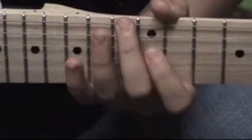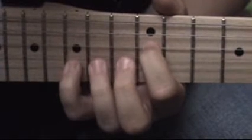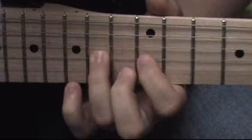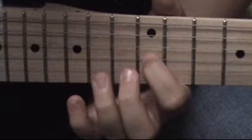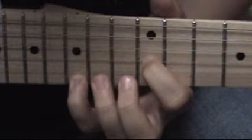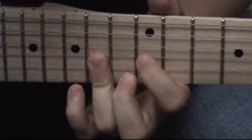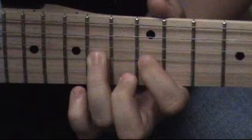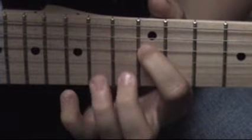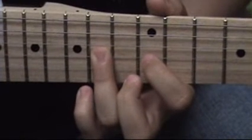That's the basics. Okay, you'll start off on the 12th fret of the D string, go up that once, go down to the 15th fret of the B string, then the 14th fret of the G string, then 12th of the G string, then 15th of the E, 14th of the G, then 15th, and the 14th on the E. I play that all together and it's like... And you do that twice.